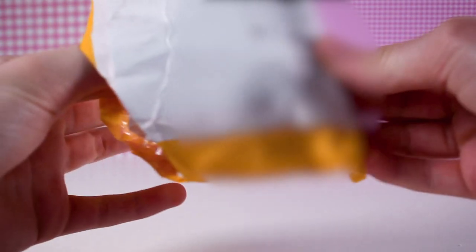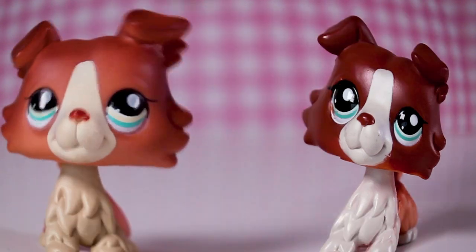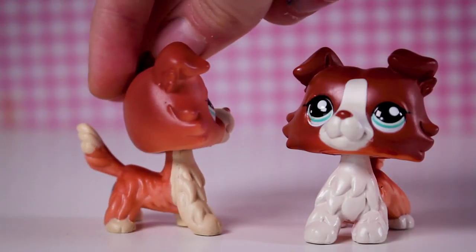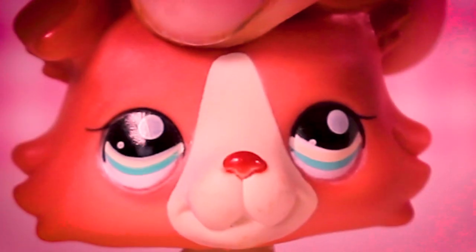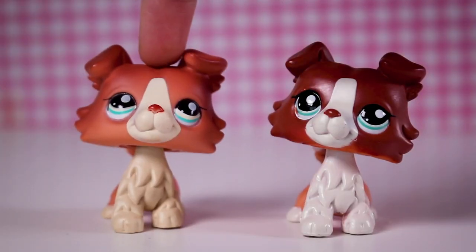I feel like I'm gonna cut into an LPS and cut off its ear or something. The reveal — I forgot what LPS I ordered! We have some really fake-looking collies. So here we have the real collie — it is authentic. The fake one... I see no difference actually — wait, there is so much difference. This white is not white, it is yellow, it's creamy yellow, and the eyes look like they're death-staring you. This red is not even red, it's like a pinky peachy color.